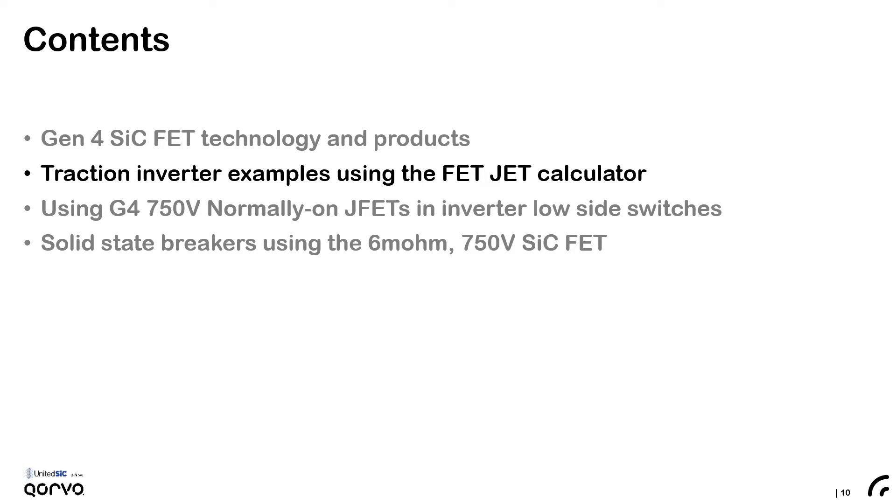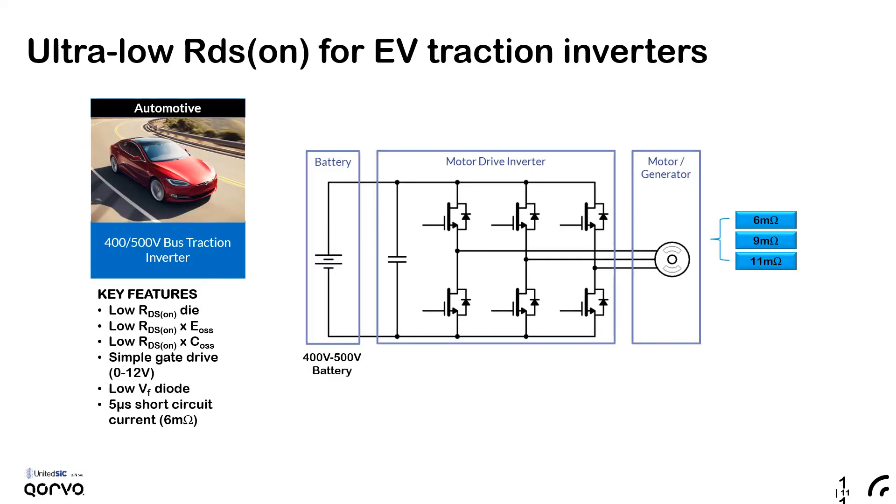With that background, let's delve into some traction inverter examples. The two-level voltage source inverter is the most popular topology for traction inverters. The 6, 9, and 11 milliohm devices in the 750 volt Gen 4 series are well suited for traction inverters and are intended for discrete-based inverter designs. These devices feature very low RDS on, low RDS×EOSS, a simple 0 to 12 volt gate drive, a low forward drop body diode, and in the case of the 6 milliohm in particular, a 5 microsecond short circuit rating.